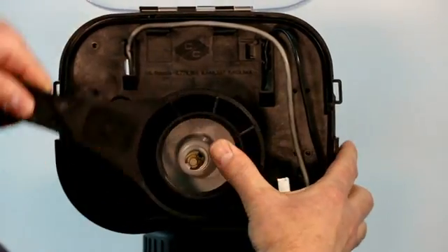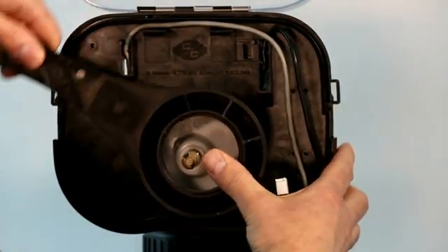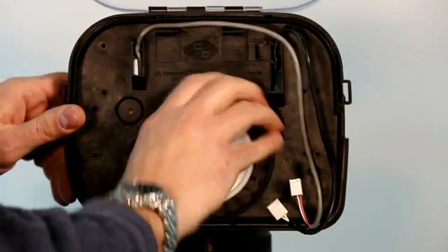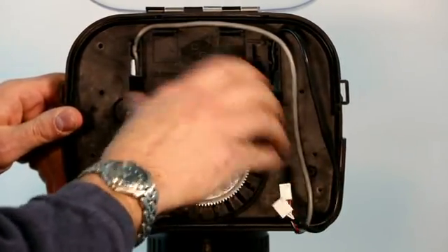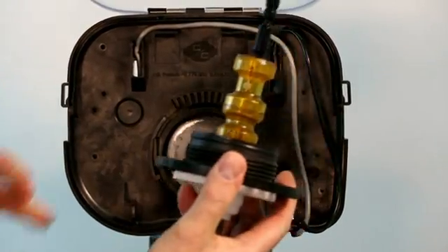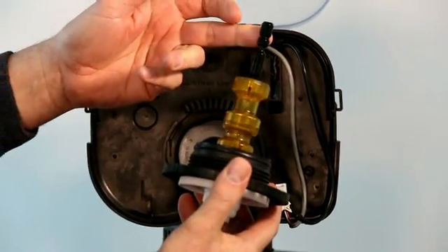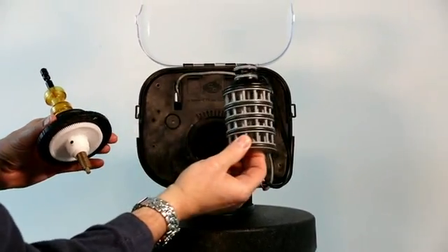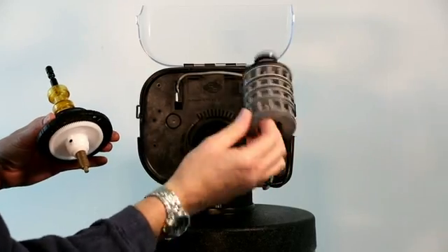Unscrew the end cap. This allows you to remove the end cap assembly, the main piston, and the regenerate piston. At this time, you can also access the seal and spacer assembly if you need to replace or inspect it.